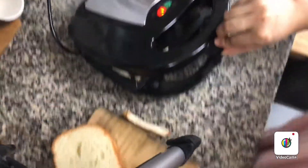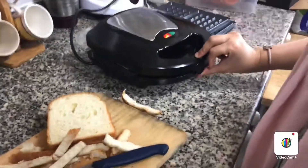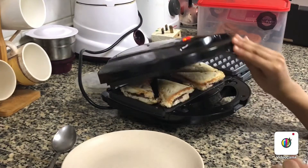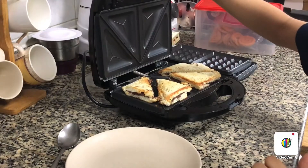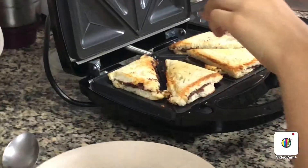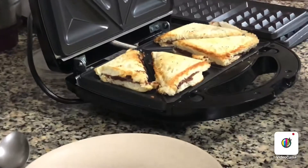We are going to close it and wait until it's done. I think it's ready, so I'm going to open it. Also, if you're very young like me, have an adult help — my sister helped me.